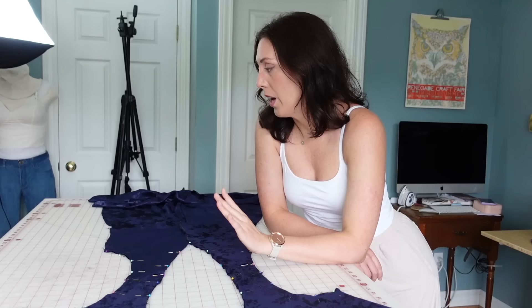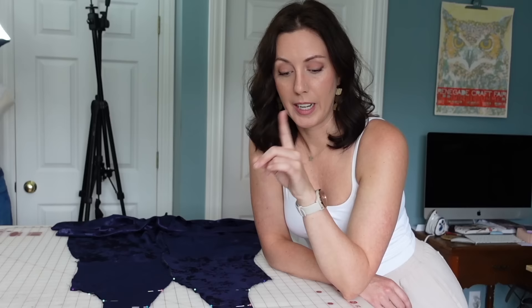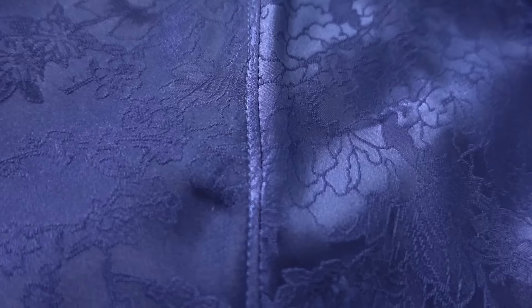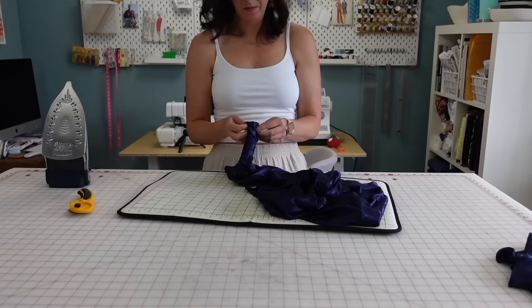Last night I took everything apart — I had just basted it all together to try on and check the fit. I took everything apart except for the center back bodice, then attached the shoulders of the front bodice to the back bodice for both the exterior and the lining pieces. Then I spent time pinning the lining to the dress, right sides together, along the neckline and the arm scye. Now I'm going to sew around the neckline and do some understitching to make sure the seam allowance stays turned toward the interior. I realized I shouldn't have pinned the arm scye yet because I want to get that understitching done on the neckline first before I do the arm scye.